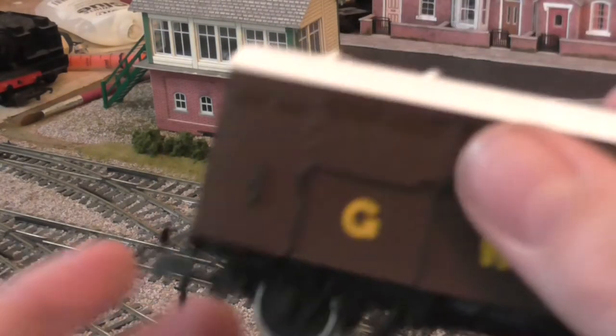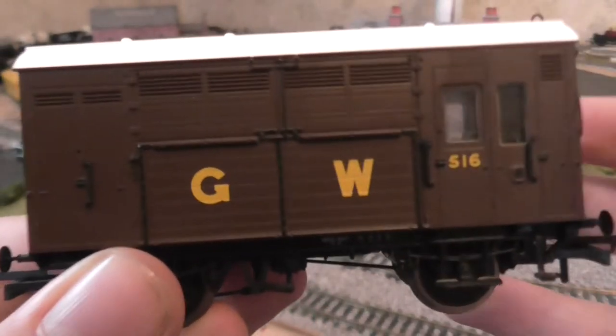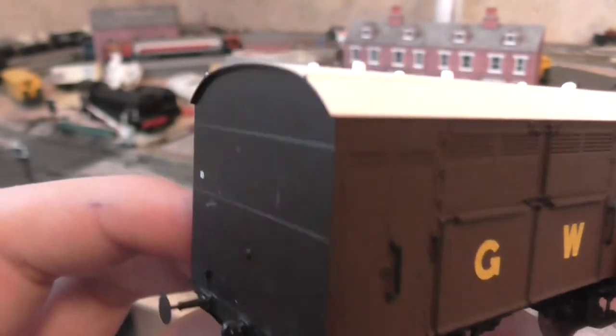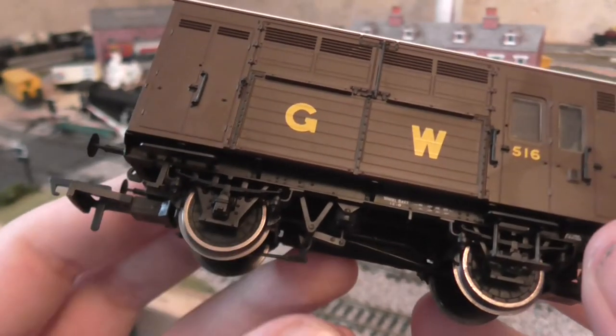And then you've got the wagon itself — if I zoom out a bit — a stunning wagon in terms of detail. It's very nice. I will be weathering this eventually. It rolls beautifully.